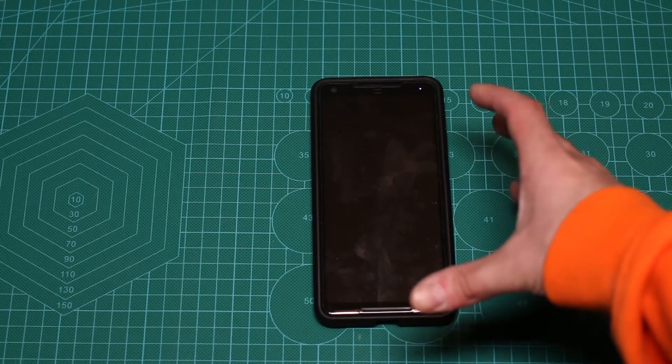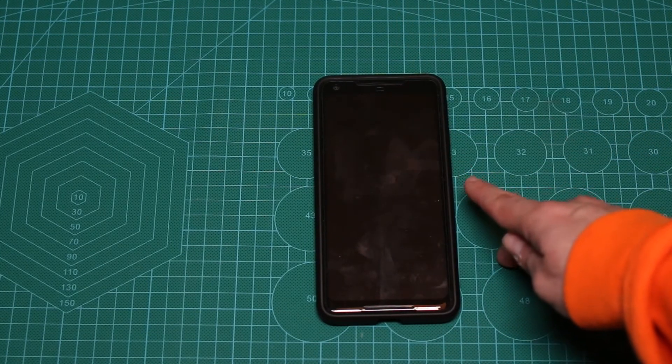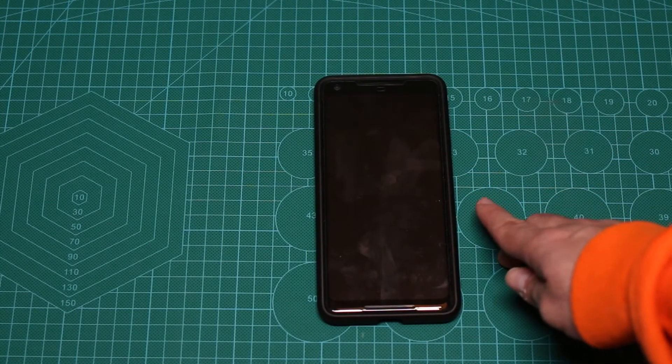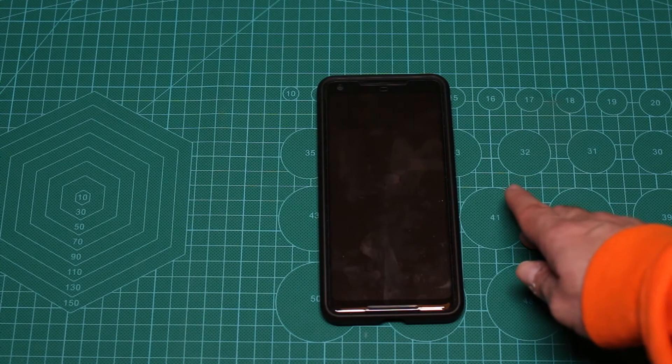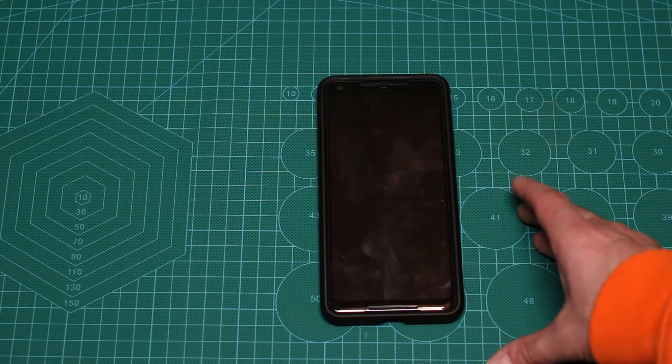I wasn't planning on doing this, but if you have Android 8.1 you can also enable the special Google image processing CPU. I'm going to show you how to do that now.